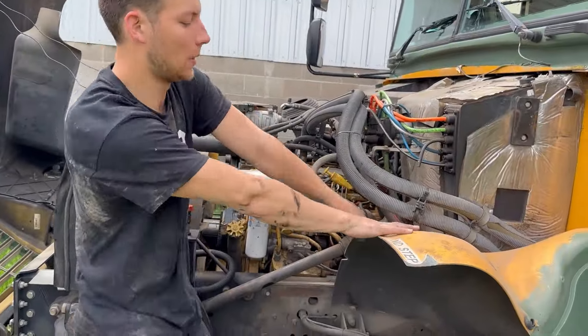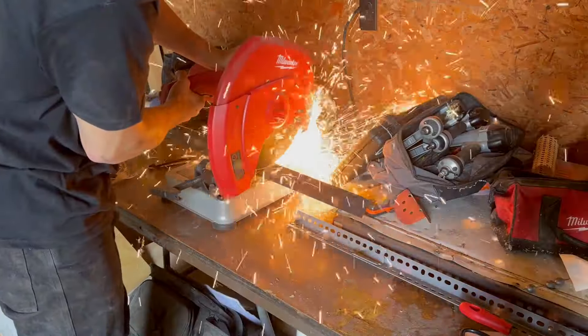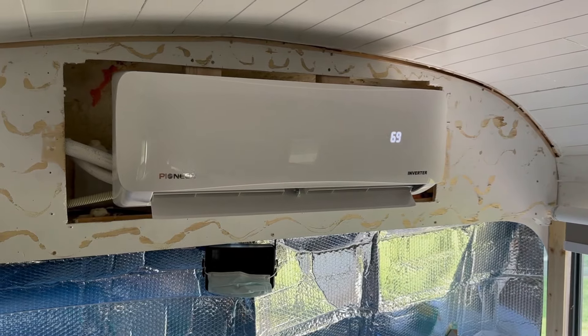This week we installed our AC unit that Pioneer was kind enough to send to us. We're going to go through and explain exactly how we installed the unit in our bus.